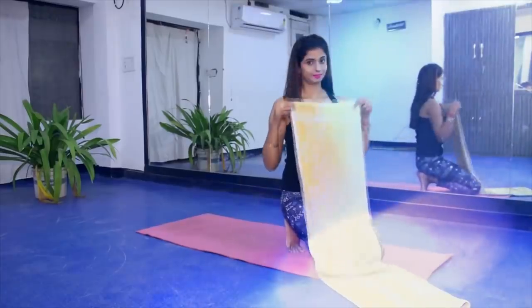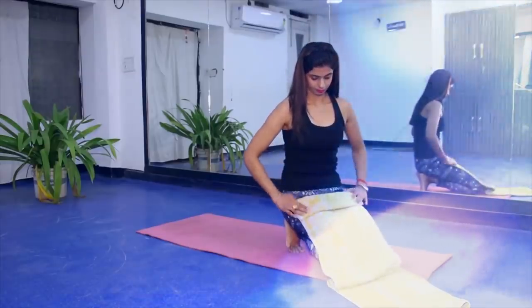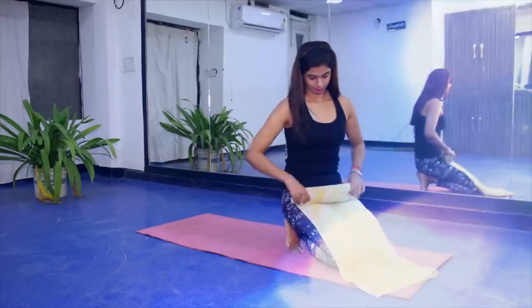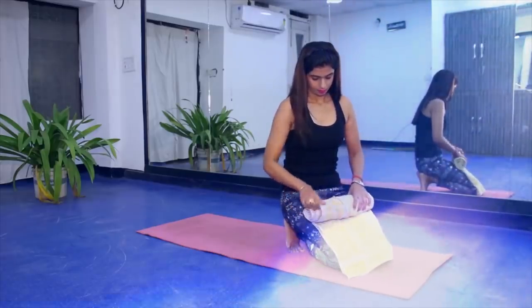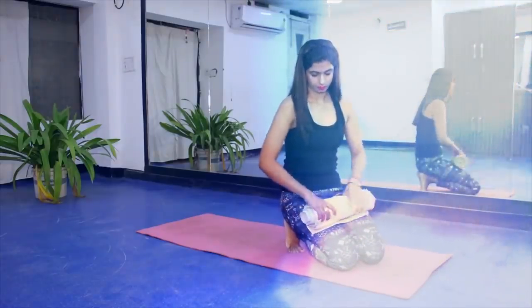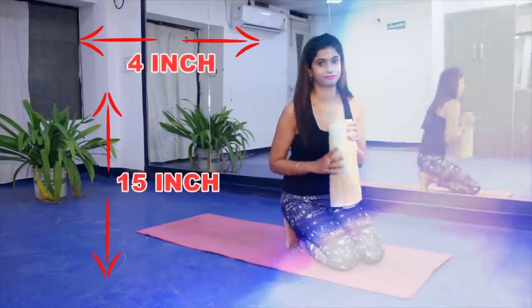I am going to tell you how to use the towel to reduce your weight. Please take a full-size towel and fold it like this, then roll it tightly. Once it is tight, it won't open. You can also tie it with a thread so that it doesn't open. It should be about 15 inches long and 4 inches wide.